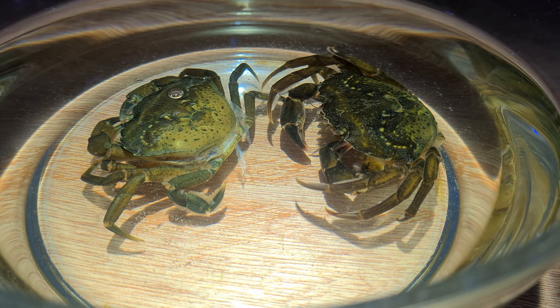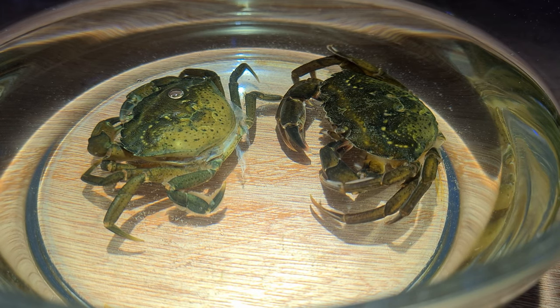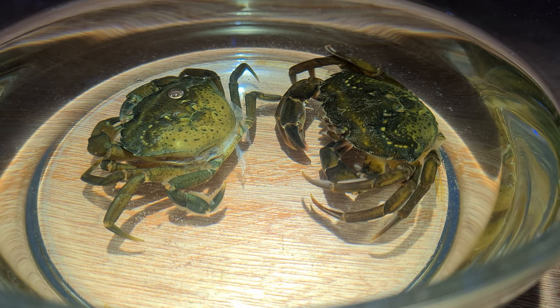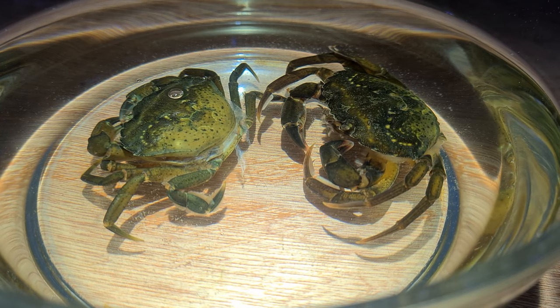We're watching a crab come out of its shell. We had a bit of battery failure earlier on - I came out into the workshop and panicked a bit. The battery had gone and the phone forgot to keep the charger plugged in.